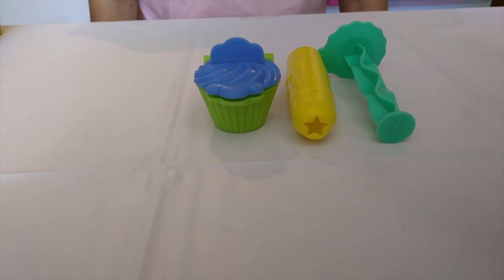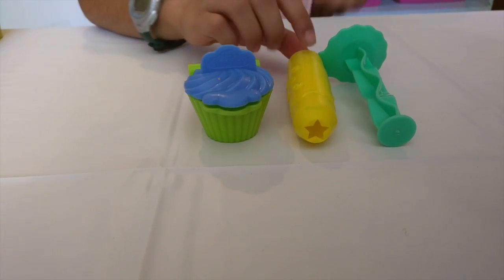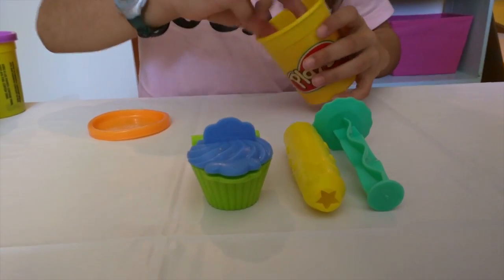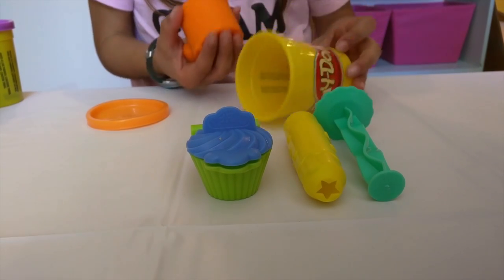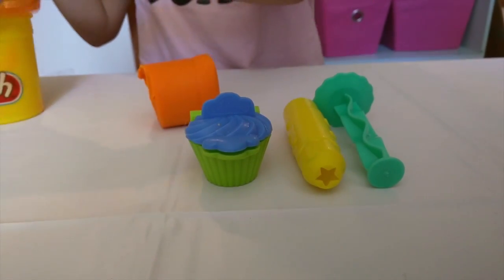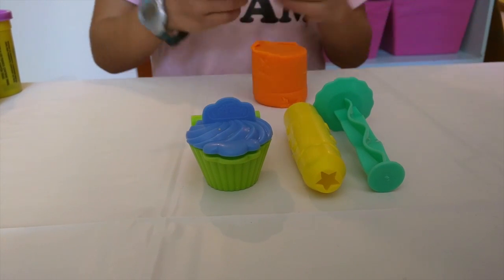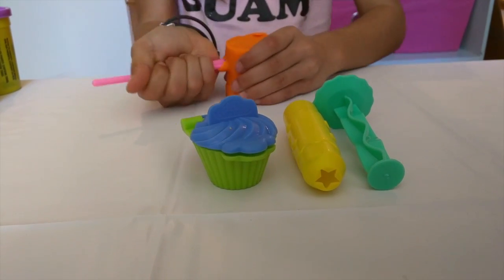So now we're getting started, and we are going to be using these tools. Here's our mold and here are our extruder pieces. Let's get the bottom — let's open this, and then we're going to use our Play-Doh. Here's our Play-Doh piece and it's orange. So let's put this back so it's not in our way, and then we're going to use one of our tools to kind of cut it, so then we have some for our bottom and some for our top.